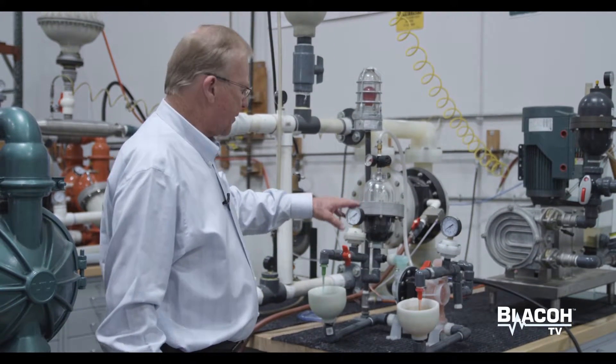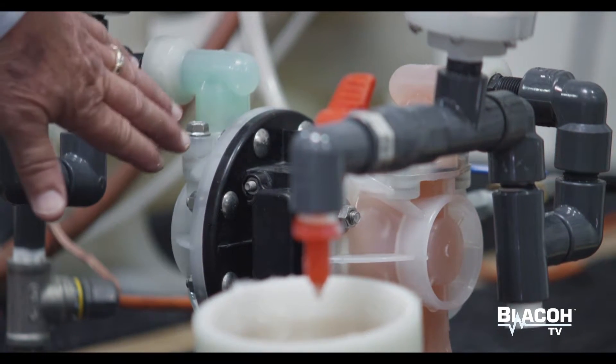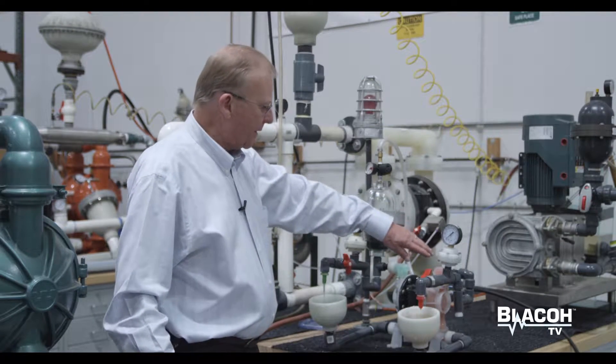In this setup demonstration, we're using a double diaphragm air operated pump, but we have separated the two chambers — the two diaphragm chambers — with separate inlet and discharges, independent one from the other.